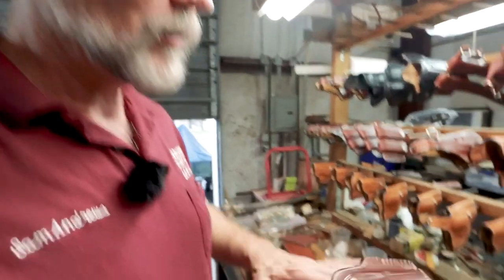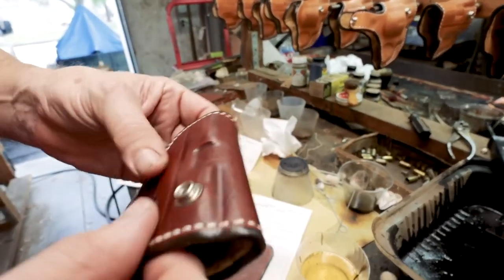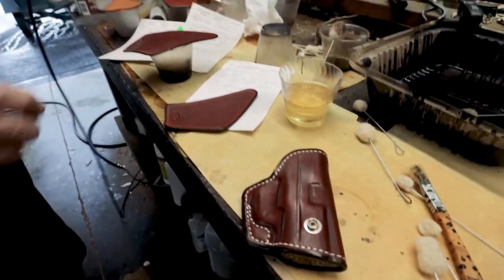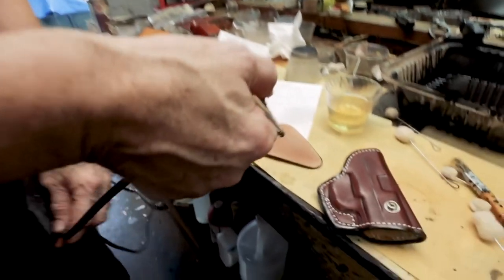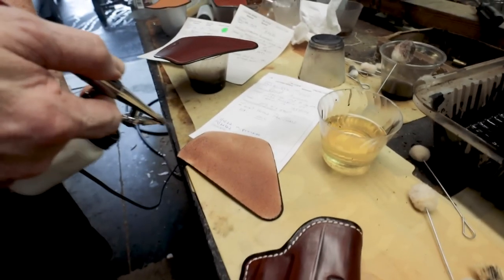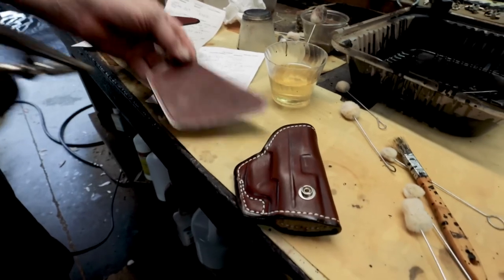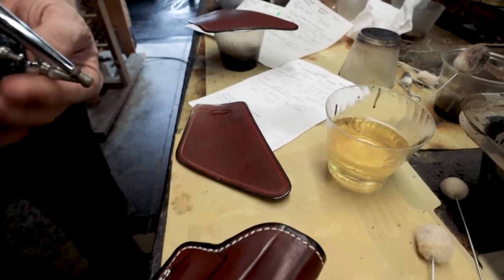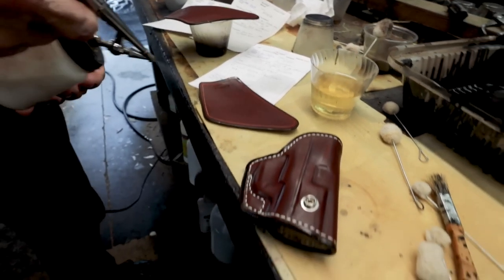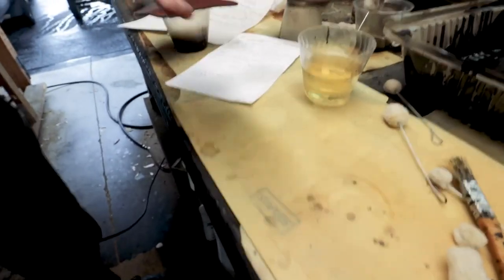We've gotten enough coats on this over an hour that it's got a nice even color and it's not lightening up anymore. So it's time to put on the final sealer — the acrylic resaline. I like to do this with the airbrush because daubers will leave streaks and little bits of fuzz and everything stuck to the leather. The airbrush gets a much more even and lighter application. But you want to make sure that you don't overdo the resaline — just a light coating and let that dry. You can always put on more, but you don't want it pooling up.